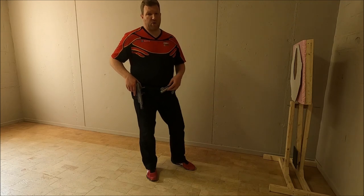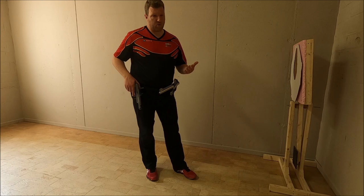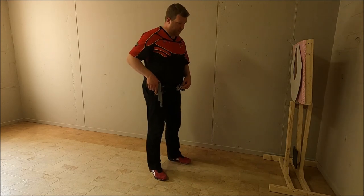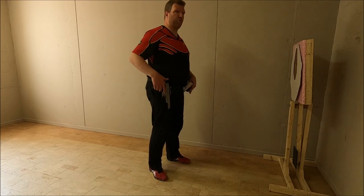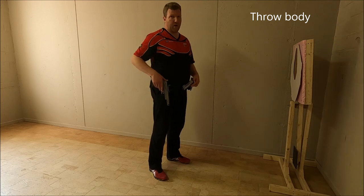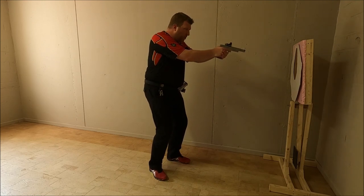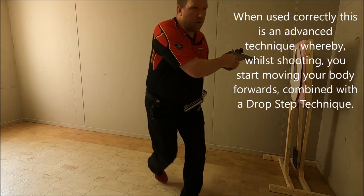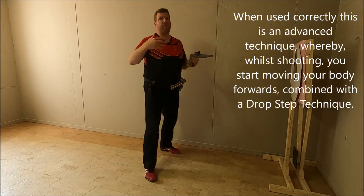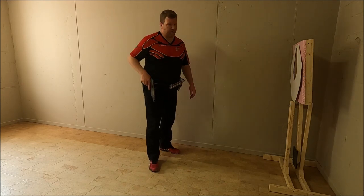The second possibility that you might see, especially with beginning shooters, is they will launch and swing the upper part of their body to move in the right direction. So if I have just engaged a target, I will start moving with the upper part of my body. That's another technique that you might see.